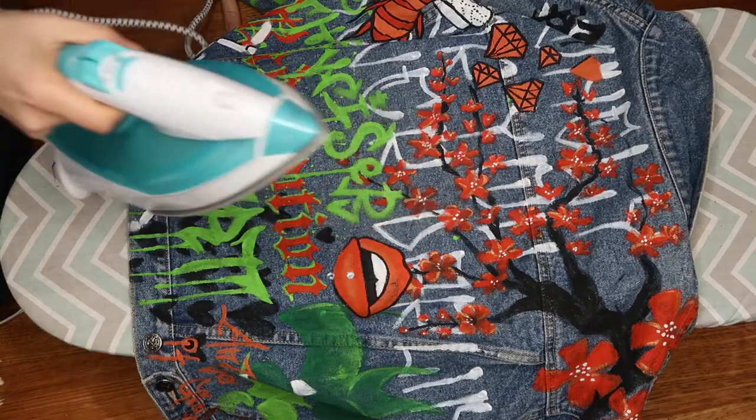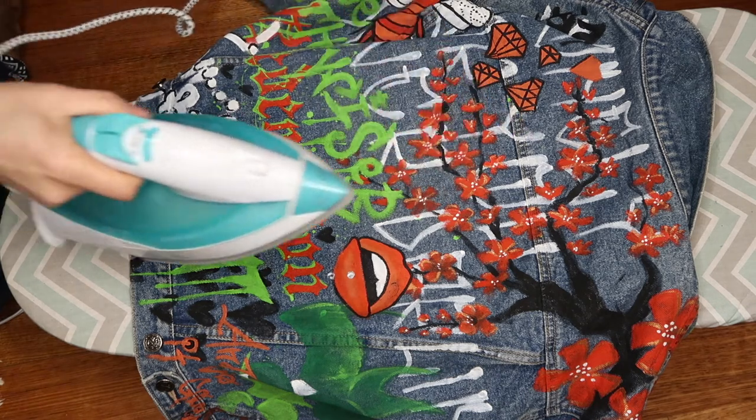Heat fusing just means you can do things like get it wet. Specifically for Setacolor Opaque, it is five minutes of ironing. I do get asked how hot the iron needs to be — it needs to be the temperature you would usually use to iron that specific material, so for denim I would use a medium to high iron setting. It is very, very important to iron from the inside. Don't put your hot iron directly on your design — I have definitely done that before and it did not turn out well. If you iron fabric paint straight onto the design, the paint will come off and stick to your iron.